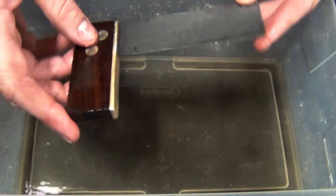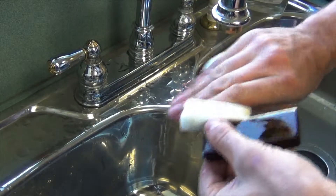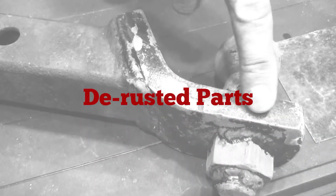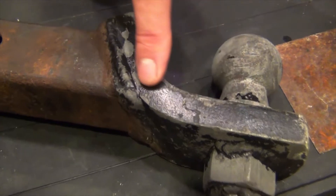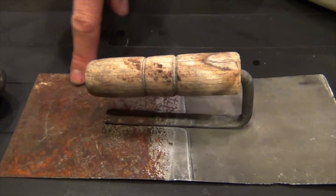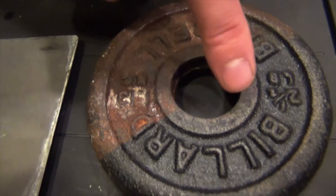So now we're going to go to the third step, which is rinse and dry. Here are some great examples of parts that we've de-rusted. We've got a trailer hitch here, and you can see along the edge the paint is still intact — it keeps the paint intact and doesn't harm it at all. We have a trowel here — pretty heavy rust, now a nice clean surface area. Also with the barbell, pretty heavy rust, and it left the paint intact. One of the key benefits of Metal Rescue is that it is reusable — you can use it over and over again.